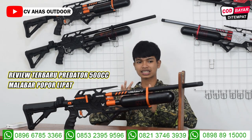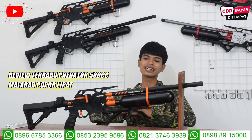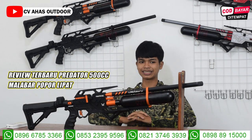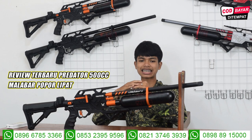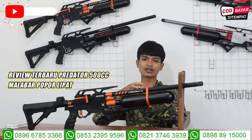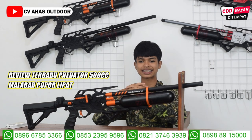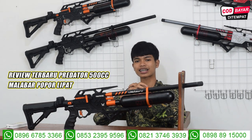Kita lanjut ke spek larasnya dulu. Pasti kalian pada kepo, larasnya pakai laras apa sih? PCP Predator Malabar ini menggunakan laras H2S Super, OD13, alur 12, panjang 60 cm.